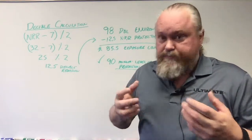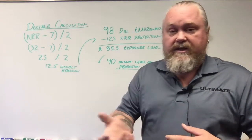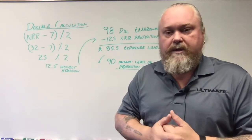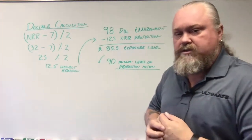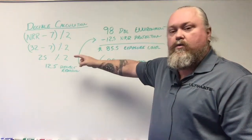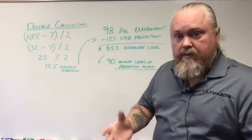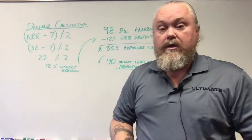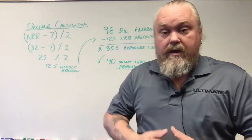If you don't have a decibel meter, you can download one on the app store. I have one that cost about $5 and it gets me within 0.1 accuracy — close enough for what we need. You can also use rough estimates from the internet as a general guideline. So at 98 decibels, you take your 12.5 decibel reduction with the hearing protection in and subtract it from 98, giving you roughly 85.5 decibels of exposure. In construction, 90 decibels is the action level — the minimum at which you must do something to protect yourself. By bringing the exposure below that action level, you've protected yourself below the required exposure limits.